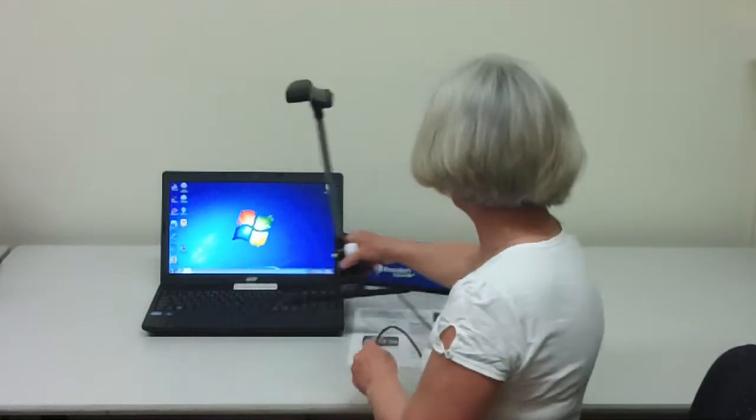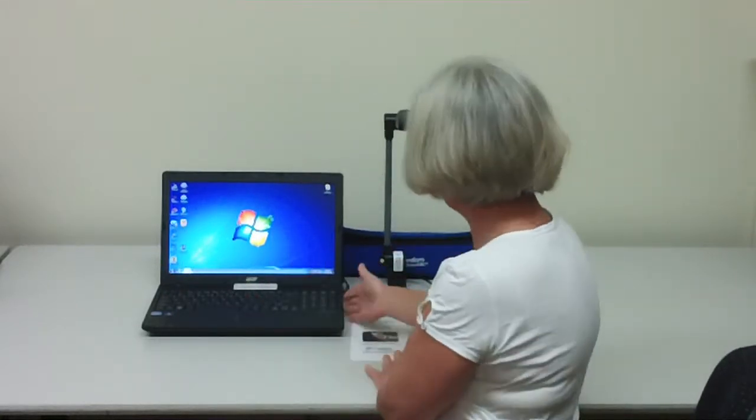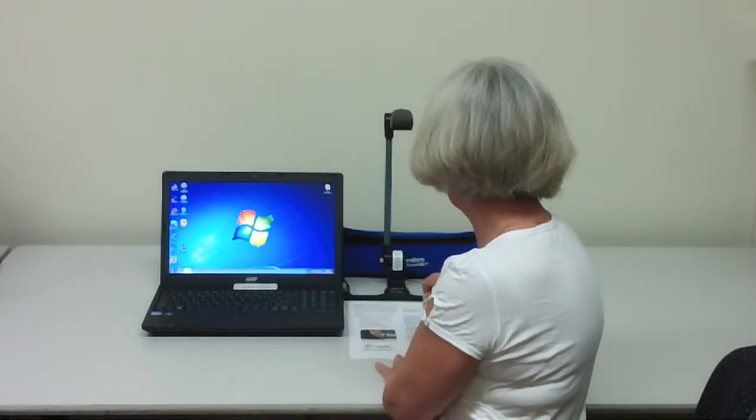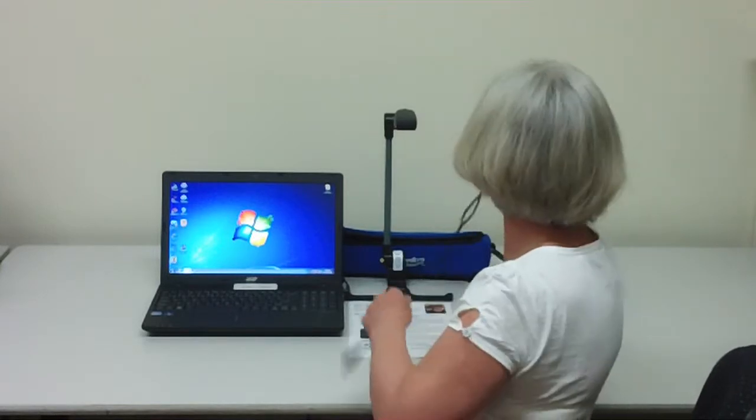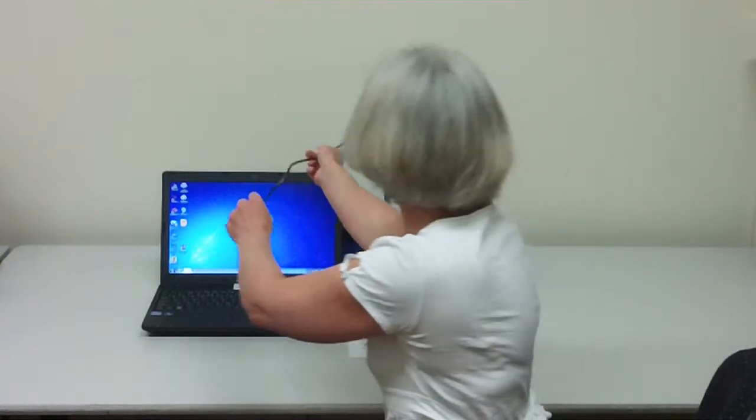Now let's organise it next to the computer so you've got a neat workspace and it's easy to work in this area. The paper guide is here next to the computer. I'll take the cable and plug in to the other side of the computer so it's not in the way of my scanning.